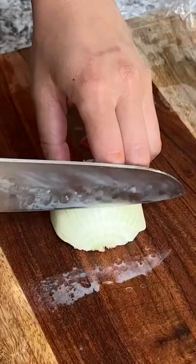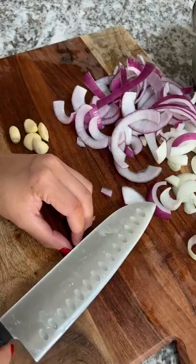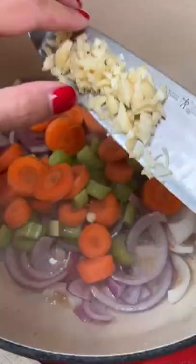Carrots, celery, and onion — I'm using half of a white onion along with half of a red one since I had that leftover in the fridge. Also mincing up about six cloves of garlic. Then I continued cooking the meat until I got a sear on all the sides, removed from the pan, and tossed in the veggies.